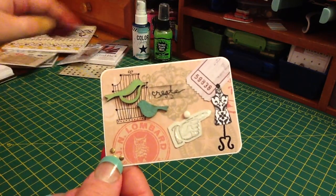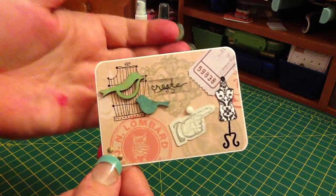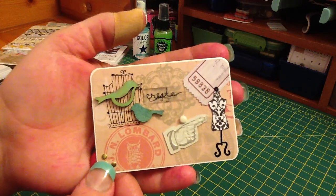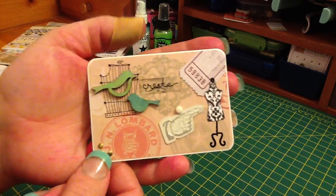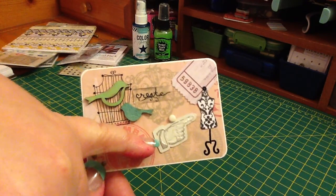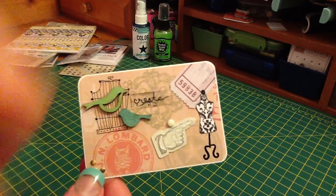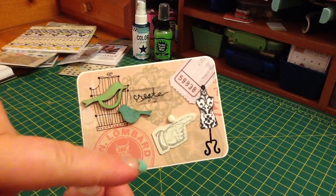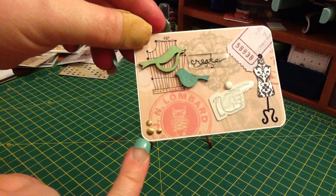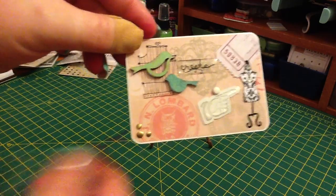The epoxy word I used is 'create,' because since I started doing YouTube, I create a lot more than I ever did, so I'm happy for that. I use a lot of metal accents, and I really like this hand with the pointing finger, so I included that. And I like to use some bling, so that is down here in the corner.